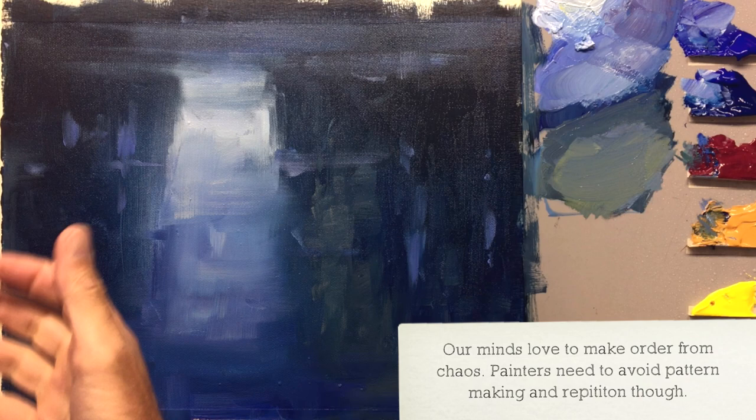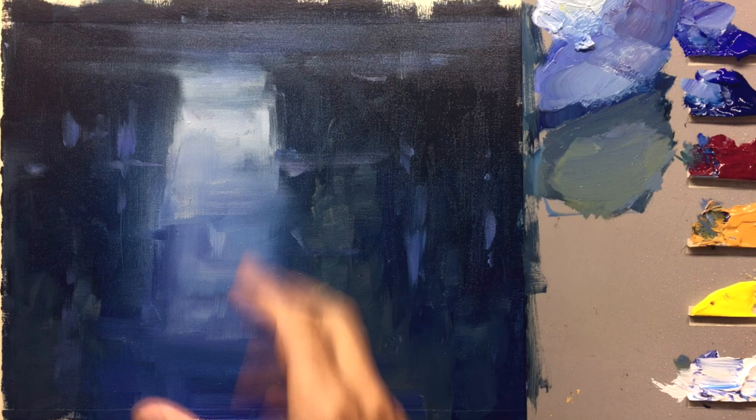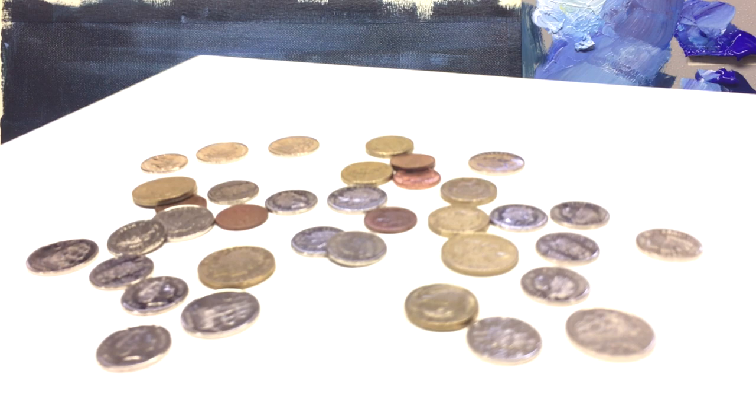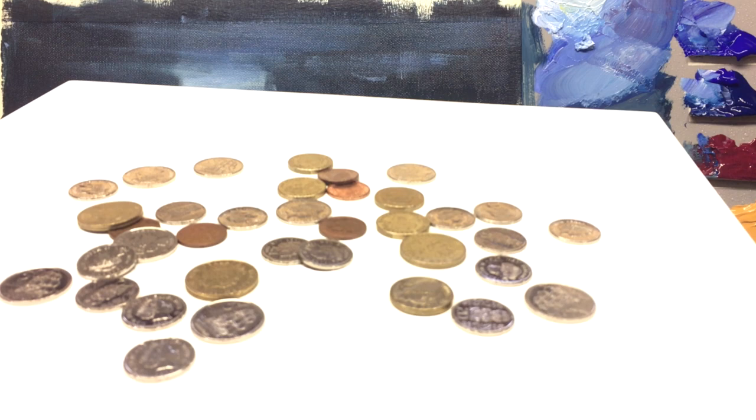A good way to avoid brain patterns is to look at photos, but if you want to make it up more yourself and you're having trouble, throw some coins onto a tray and photograph them from different angles until you get a pattern or movement that you like the look of.